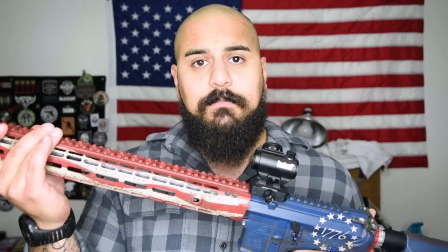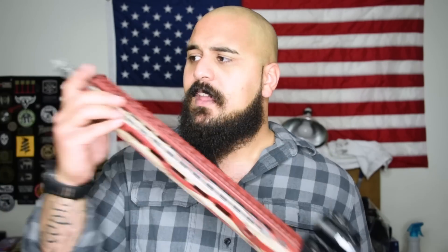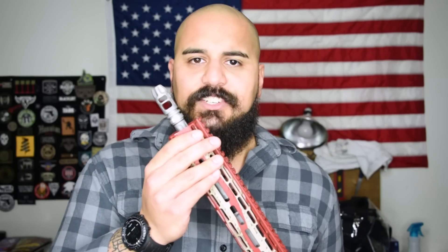It's a little bit heavy, but no big deal really. Then finally on the end here, I've got the VG-6 Precision compensator. Now I haven't had a whole lot of time behind this rifle actually shooting it, but in the future I'm definitely going to run it a hell of a lot because it's just an awesome looking rifle. It's an awesome feeling rifle — it's done right, and I love it.